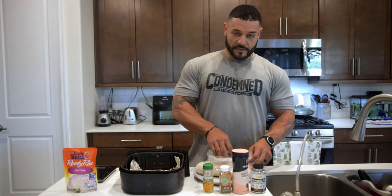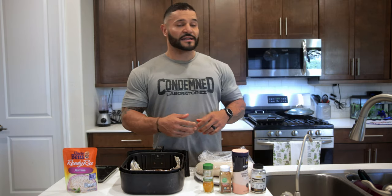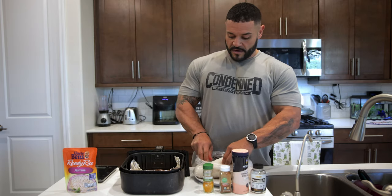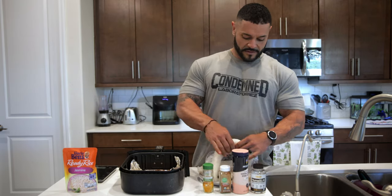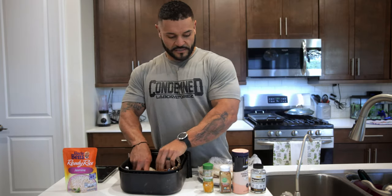Most people always come at me and tell me that they have problems making cod. Cod is very simple — you just use the air fryer. Can't go wrong with that. So what I do is take one of these big old pieces, slap it up in here. It's very simple.